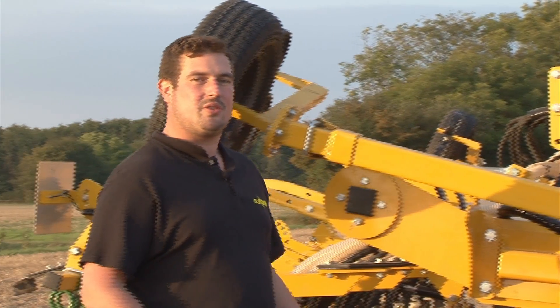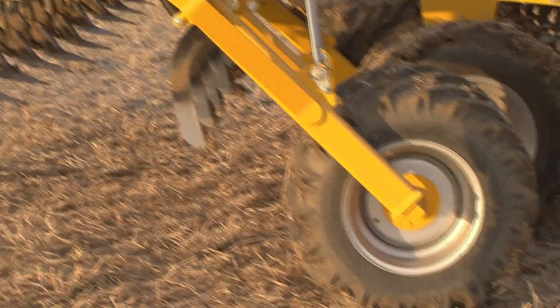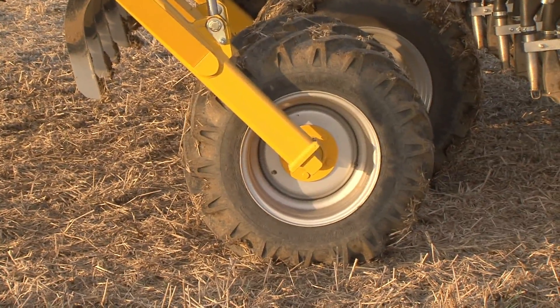We've also designed this machine to ensure that all the wheels run on completely untouched soil. They all run in front of the tine to ensure that we don't cap over where the seed is, causing any problem in germination.